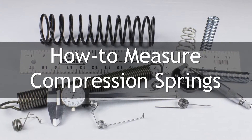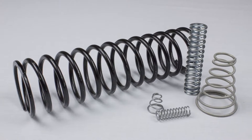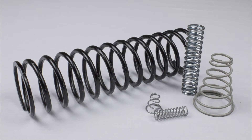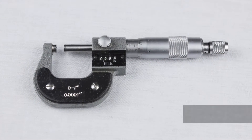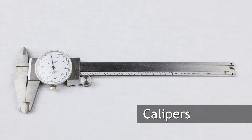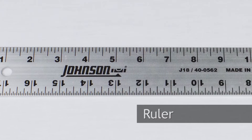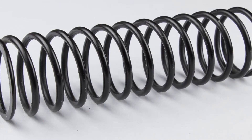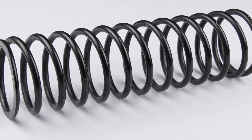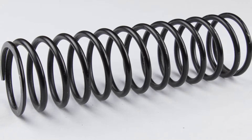Thank you for choosing WB Jones as your spring resource. In this video, we will be covering how to measure compression springs. Tools we recommend you have before you start are a micrometer, which should be used whenever possible, calipers, and a ruler or tape measure for large springs. We will be using this easily measurable and large compression spring to show the steps clearly.